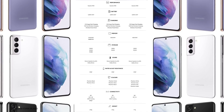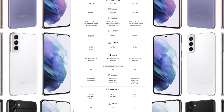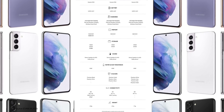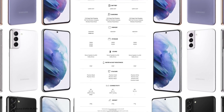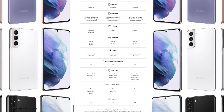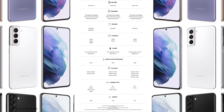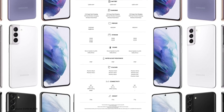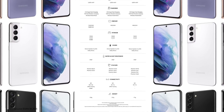All three units feature stereo speakers by AKG with Dolby Atmos. All three models also have an IP68 rating, 5G, and Wi-Fi 6, running Android 11 with One UI 3.1. The Ultra and S21 Plus will support UWB tracking, and only the Ultra will be compatible with the S Pen.